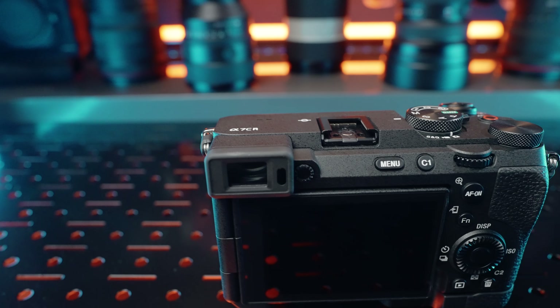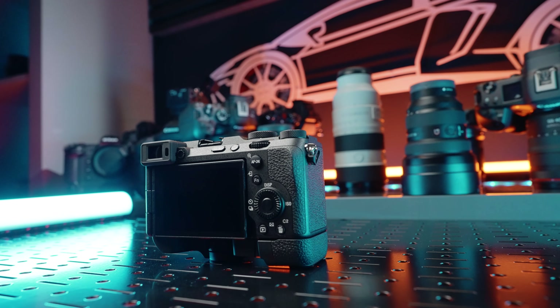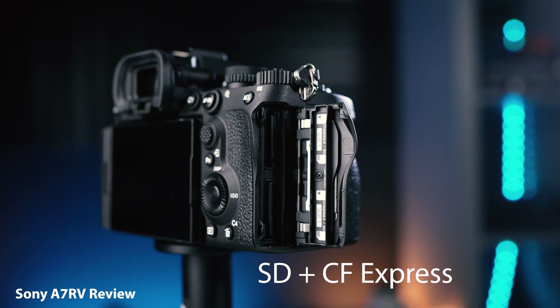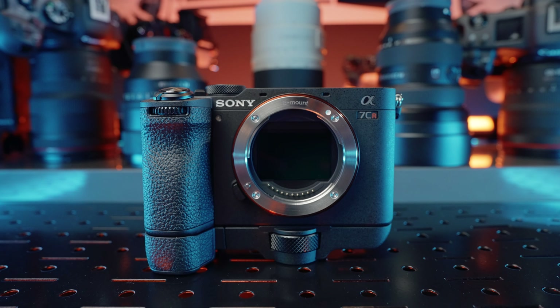Sony also didn't pull a Leica with a special edition body — it does include the grip, but there's no custom straps or anything like that. For a camera this expensive, it sometimes feels mediocre. The viewfinder is 2.3 million dots — it's okay, it's small. The screen is about 1 million dots, which is pretty average for a flip screen. It doesn't have the dual tilt action of the a7R5. You have a single card slot, and there's no CFexpress dual option like the a7R5 or bigger cameras. If you need better hardware, you can just buy an a7R5, but even for a compact camera at this price, it should have had a little bit more going for it.